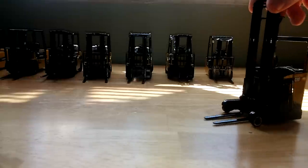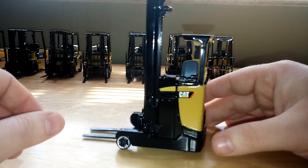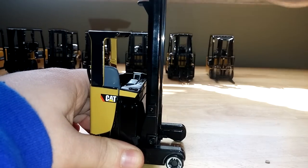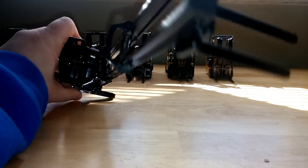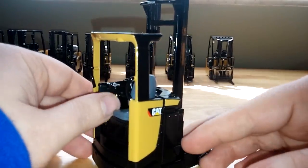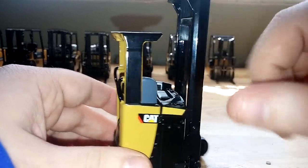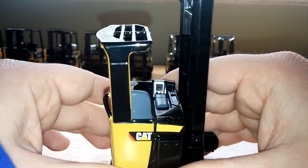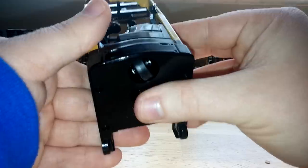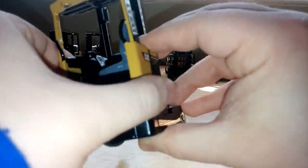Last but certainly not least is the Cat NR16N reach truck — a very different looking forklift you might find on the back of a flatbed truck or in one of your home improvement warehouses. Again, adjustable forks, and this one will go incredibly high — totally out of frame high. What's really cool is the detail at the operator area: this console folds up when not in service and folds back down. There's a gray seat and some painted controls. The top is metal instead of plastic. This is also the one with the single wheel in the rear — you just move it around and that's how the machine traces a shallow curve and gets around tight warehouse aisles.